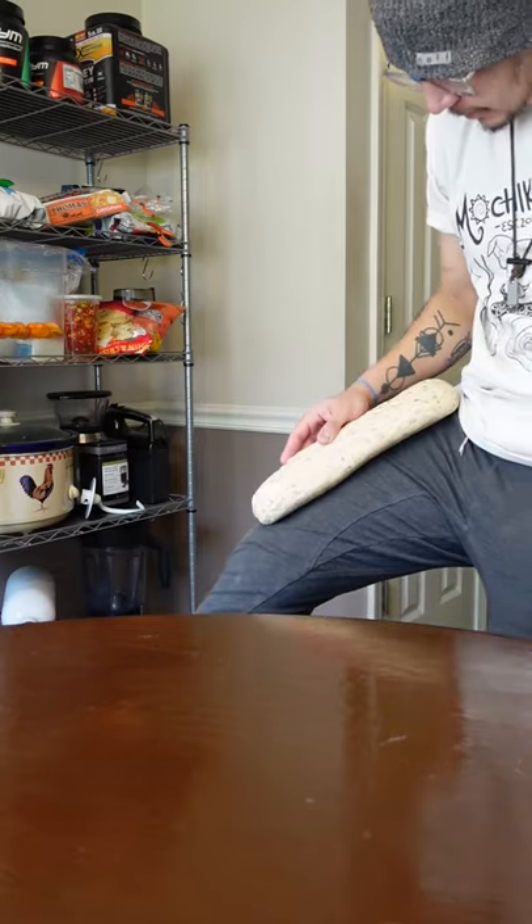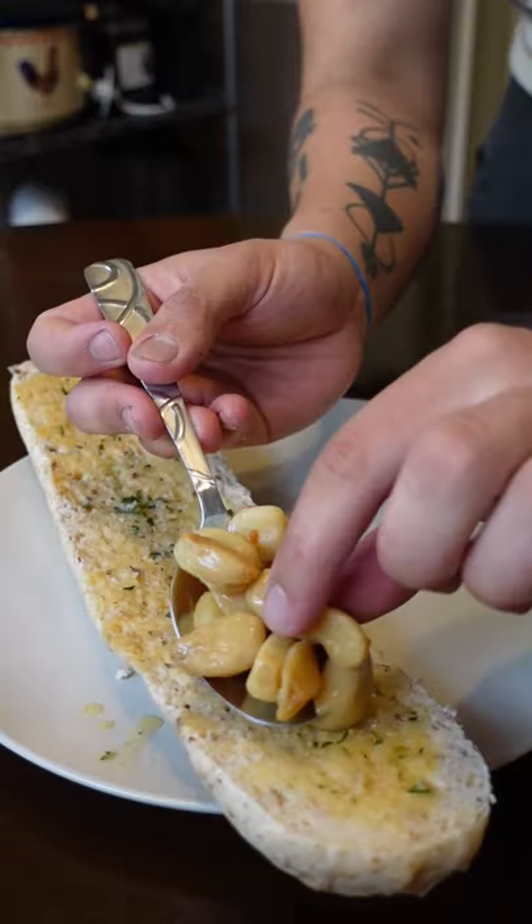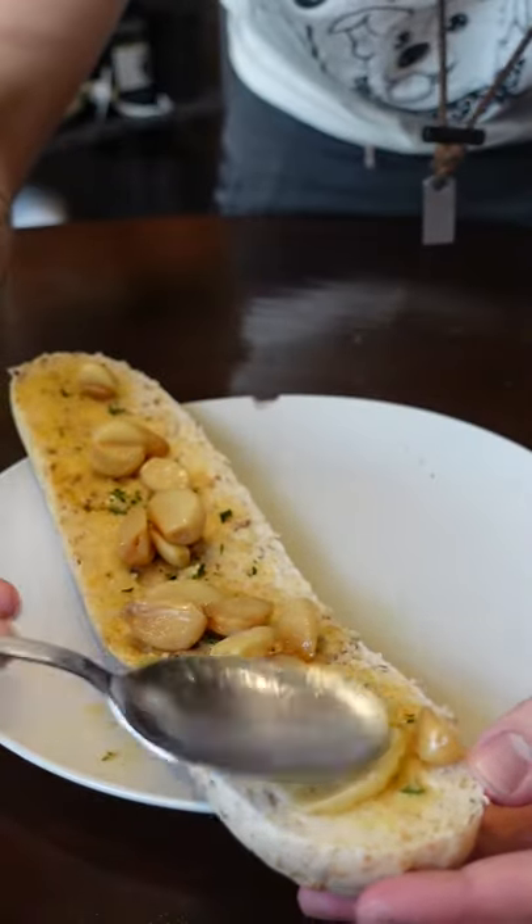Here's how to make cheesy, garlicky cheese garlic bread. If you have any compound butter or roasted garlic, now it's the perfect use. Otherwise, regular butter and garlic salt are perfect.